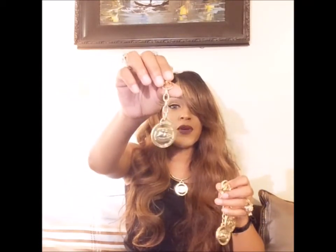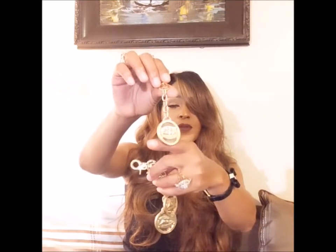I got three medallions — these are the key fob medallions with a little schooner sailboat on them. You guys know I love these medallions. I absolutely love them.